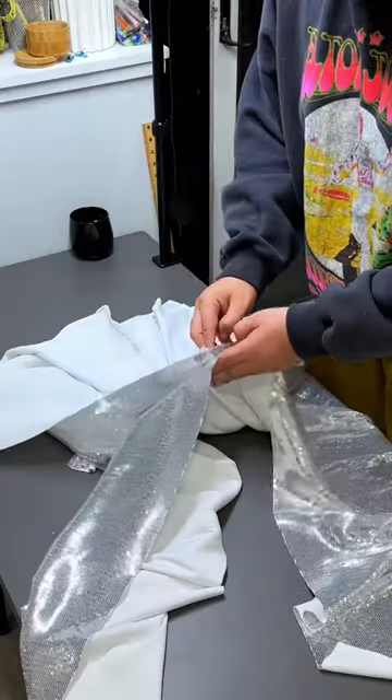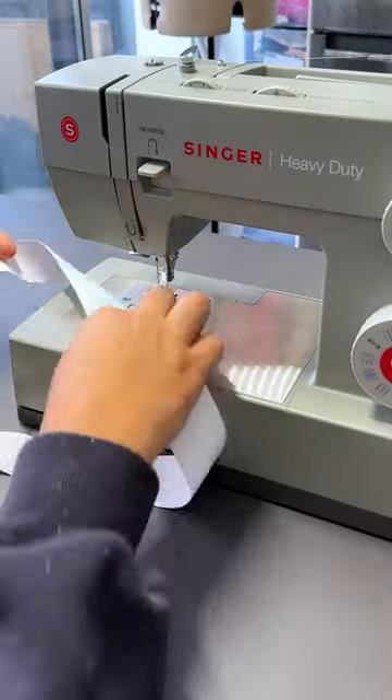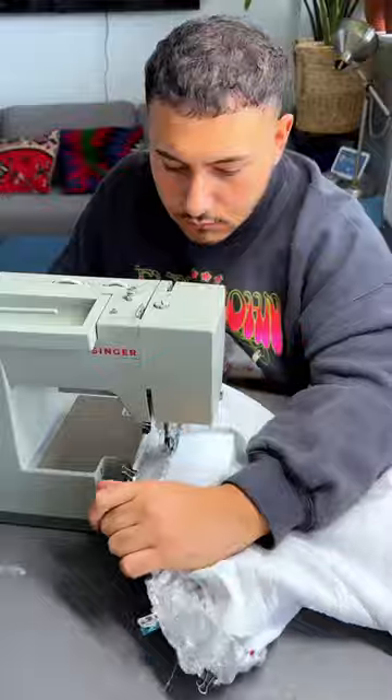My biggest challenge is that the fabric doesn't stretch, so if I make any mistakes, it means the pieces won't fit. So the pressure was on to sew this perfectly. And the final look was so sparkly and I felt so hot wearing it. I'm obsessed.